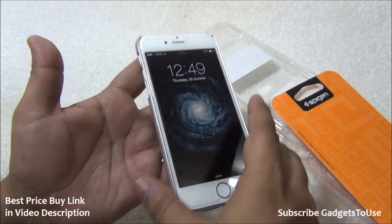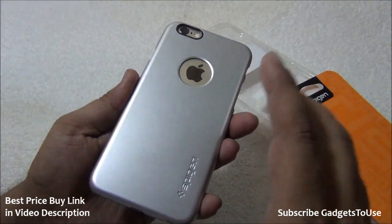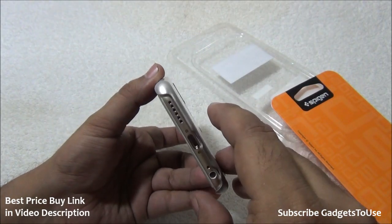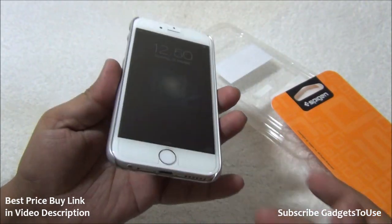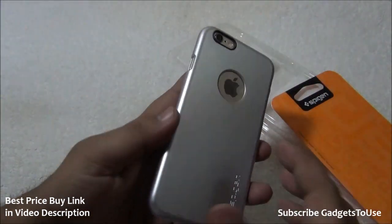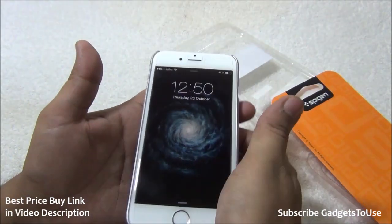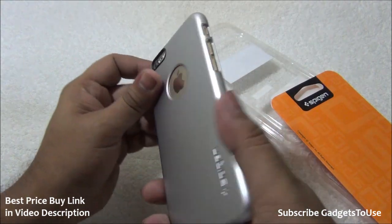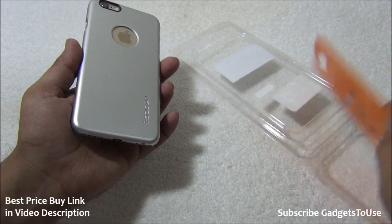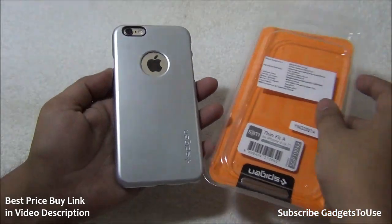Overall, this case adds to the look and feel of the phone, making your iPhone 6 look much more premium. It protects the logo and camera with no connectivity blockage. The form factor is good — it has a matte finish plastic on the back which resists scratches and gives you a very nice grip when holding the device in one hand. This concludes the full review and unboxing of the Spigen Thin Fit case.